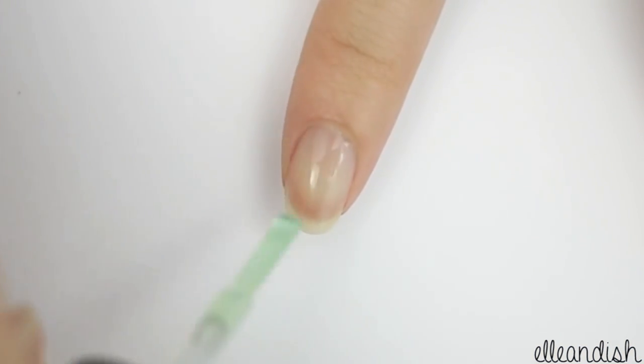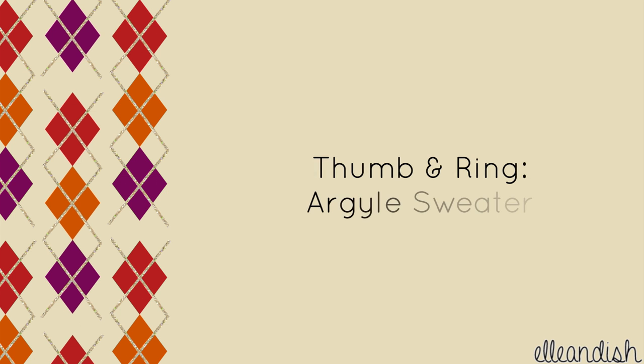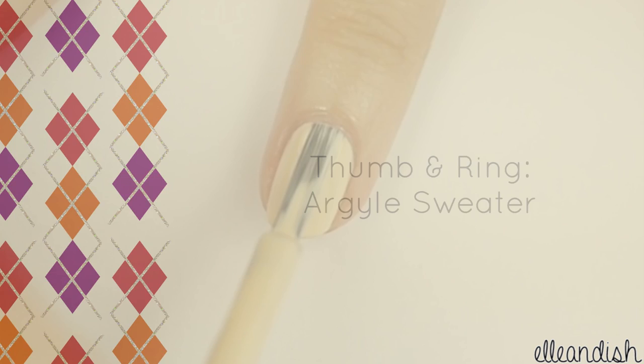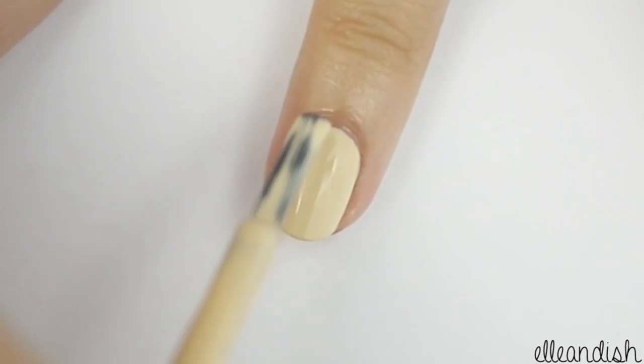To prep your nails, apply your favorite base coat. Next, paint your thumb and ring finger with a cream colored nail polish. And if you don't have cream, you can use white instead.